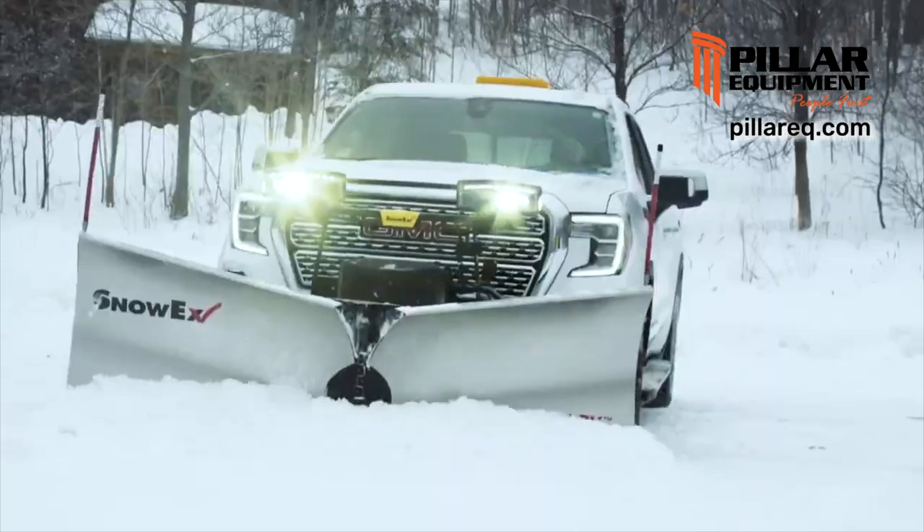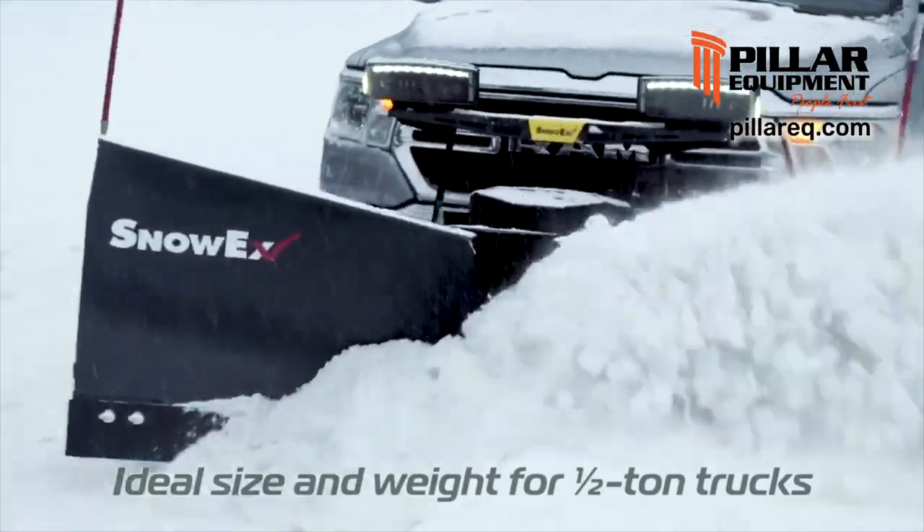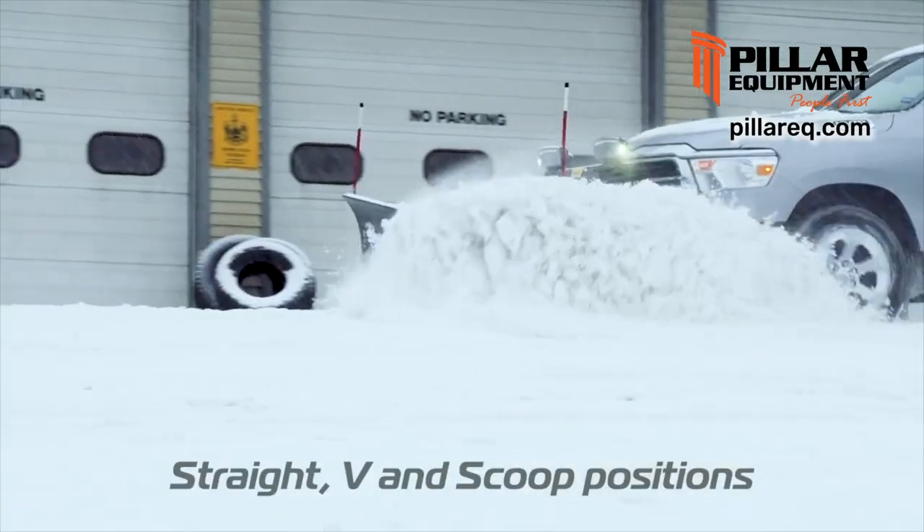And because it's constructed of high-strength, low-alloy steel and engineered with the features and benefits of our full-size v-plows, you know you'll be getting the plowing performance you need.